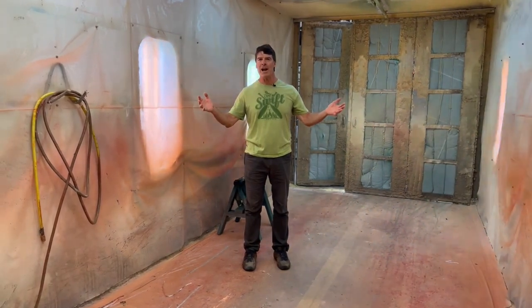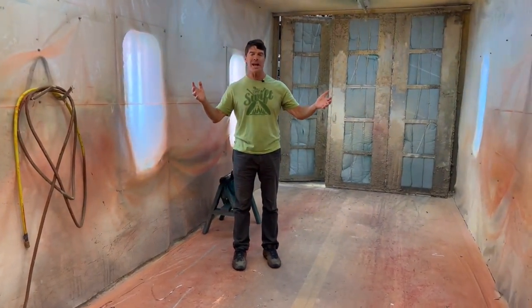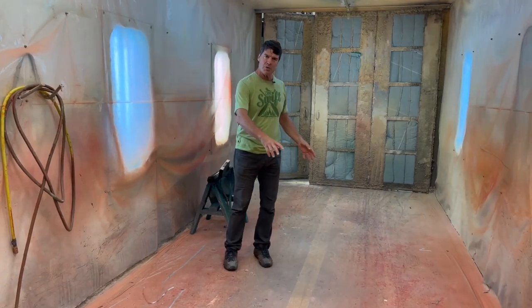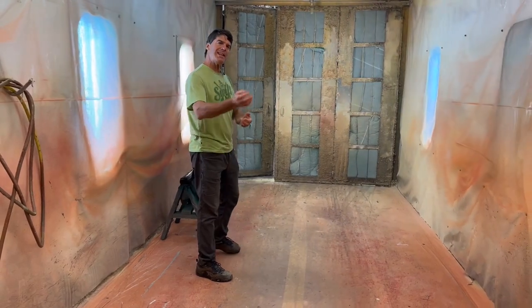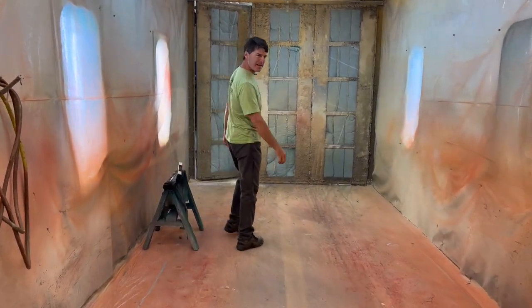We are in our state-of-the-art spray booth right now. The molds get moved into here, they all get sprayed up. Once they're sprayed, they come this way into our laminating room.